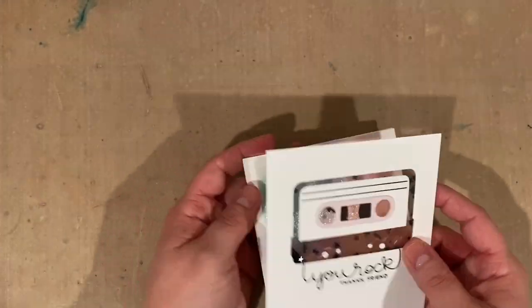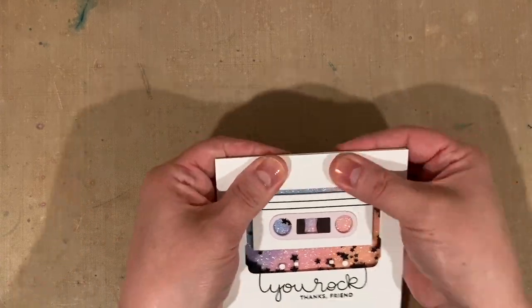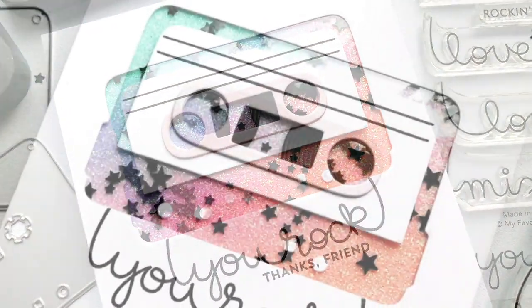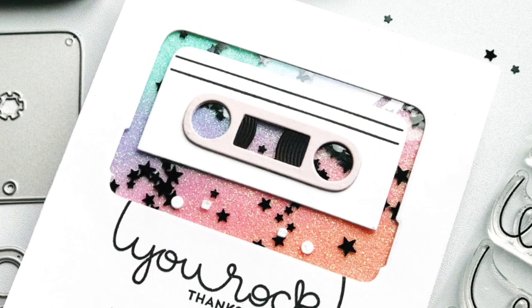The last step was just to mount that shaker panel to my dried glitter paste card — and there you go! Thank you so much for watching. I hope you enjoyed the video, I hope you get time to craft today, and I hope to see you again here soon. Thanks so much — happy crafting!